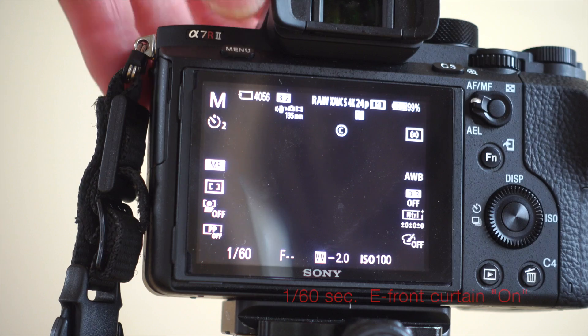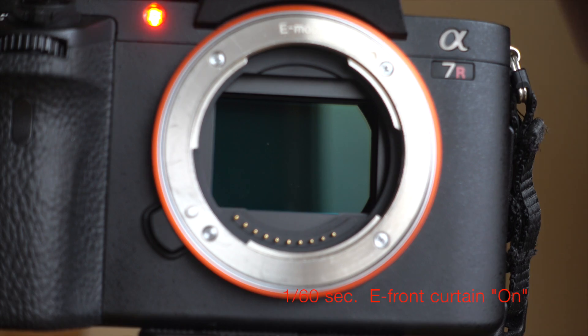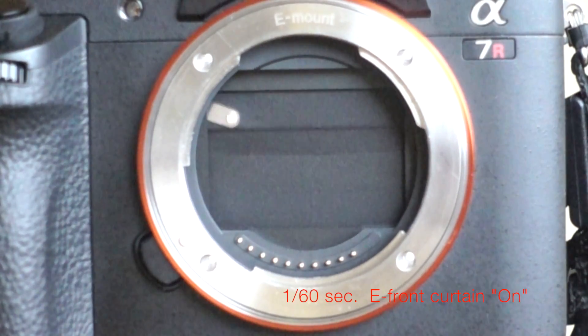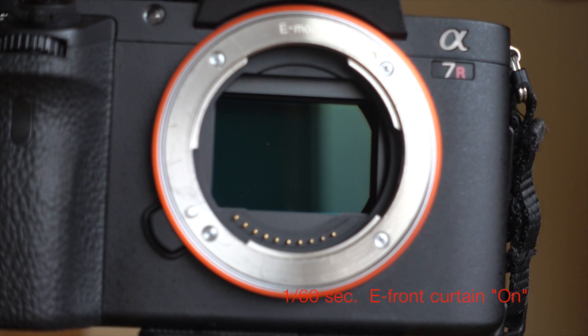Now let's transition to turning the E-front curtain shutter on, and we'll see the difference. In this case the front curtain is electronic, so we start with the rear curtain and then reset. The front curtain control is all electronic, on sensor. It sounds different too.